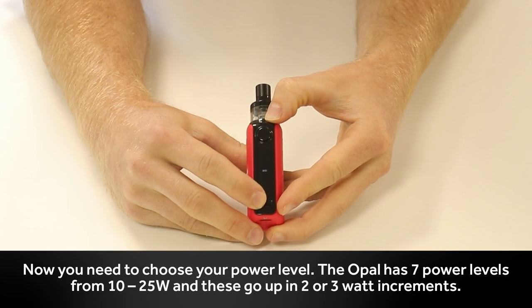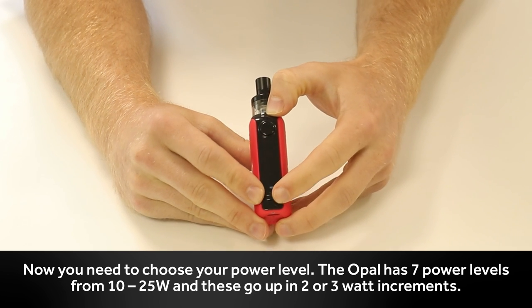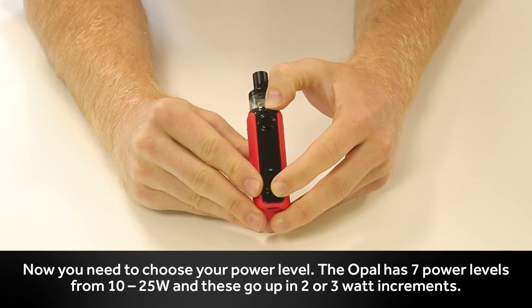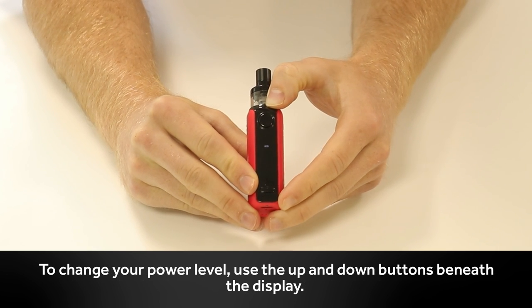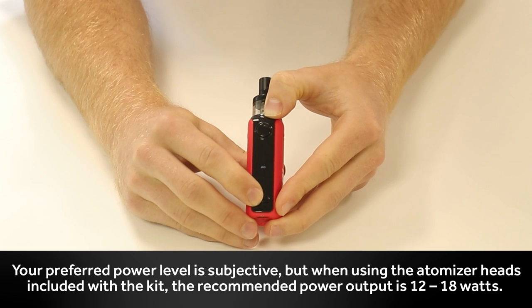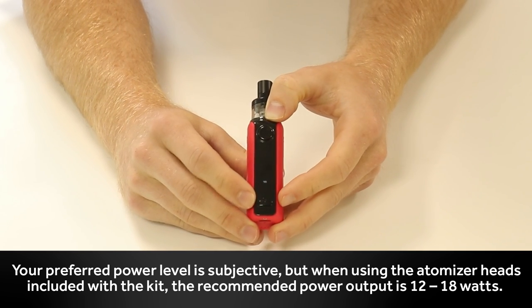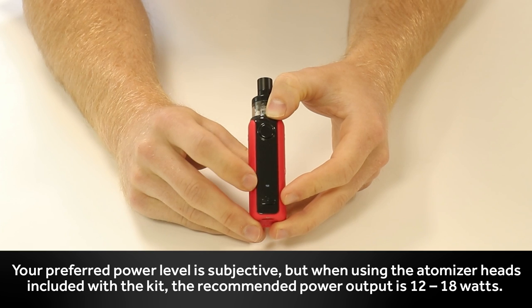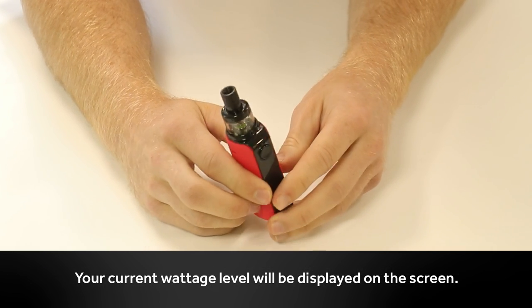Next you need to choose your power level. The Opal has 7 power levels from 10 to 25 watts, going up in 2 or 3 watt increments. To change your power level, use the up and down buttons beneath the display. Your preferred power level is subjective, but when using the atomizer heads included with the kit, the recommended power output is between 12 and 18 watts. Your current wattage level will be displayed on the screen.